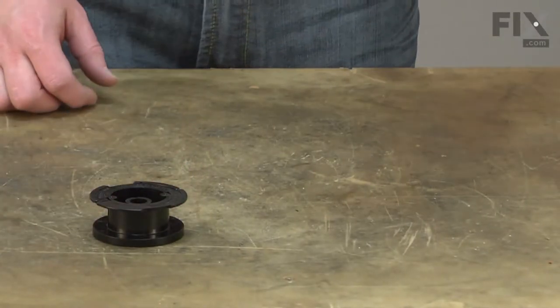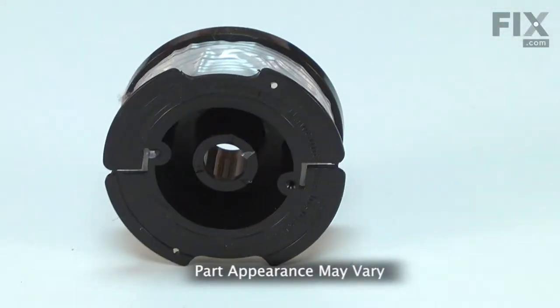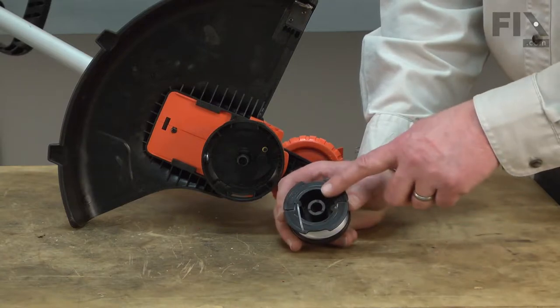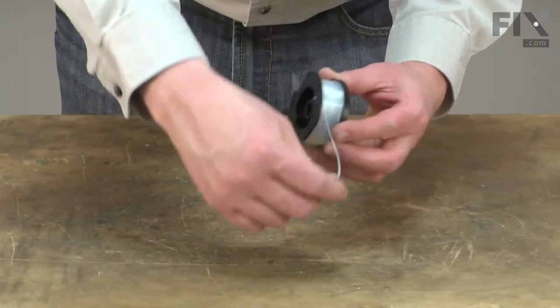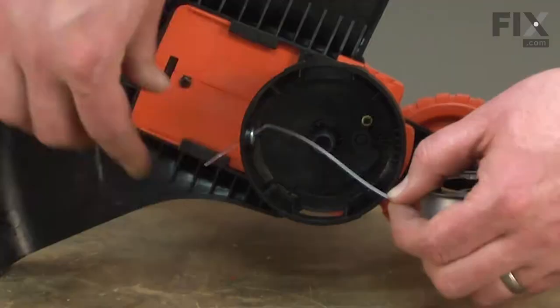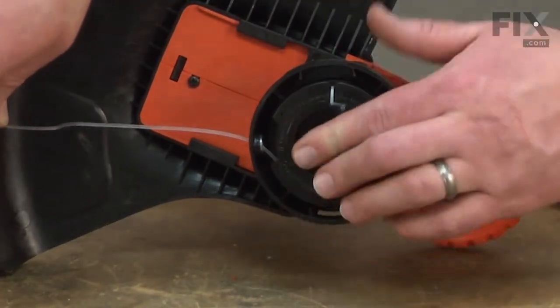Tired of trying to wrap new trimmer line? Not sure which size of line to buy? If so, you need a replacement spool. The replacement spool consists of a new plastic spool preloaded with the correct size and amount of trimmer line for your trimmer. It takes the headache out of trying to wind and replace the trimmer line when your trimmer runs out. Installing a replacement spool is a repair you can do yourself, and I'm going to show you how.